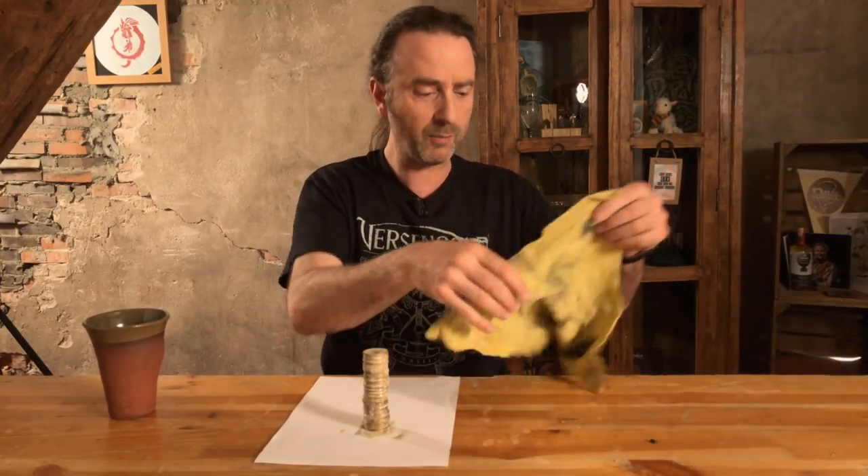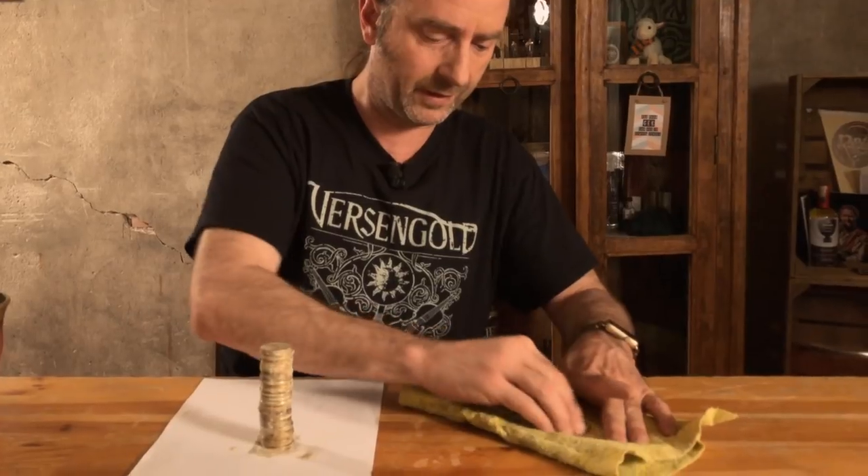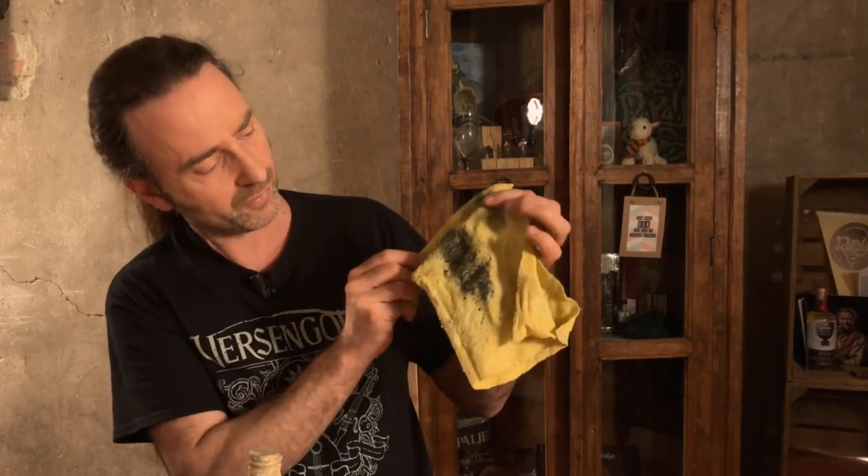Okay, and now I'm going to polish them. It's very easy — take the cloth, take the first coin, and just rub it like this. You will see that the coin is shiny and the cloth is dark and black.